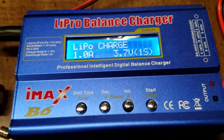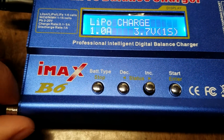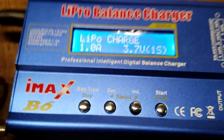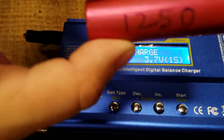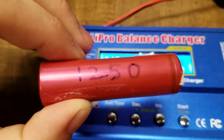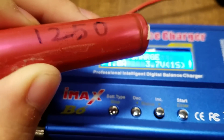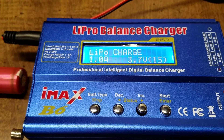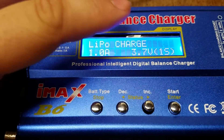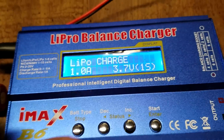I'm going to do a quick video here with the IMAX B6 charger. This charger here is a clone but it should also work with the original. I did a video a while back about how to charge lithium-ion batteries from old laptop batteries and I had a lot of comments asking how to switch the setting from a LiPo setting to the lithium-ion setting. So that's what I'm going to show you here.